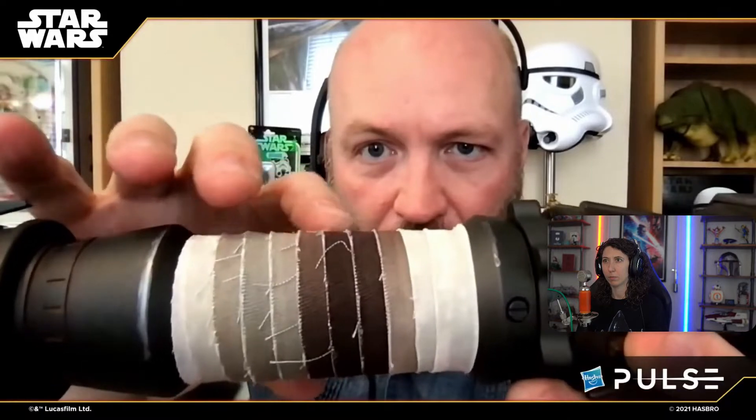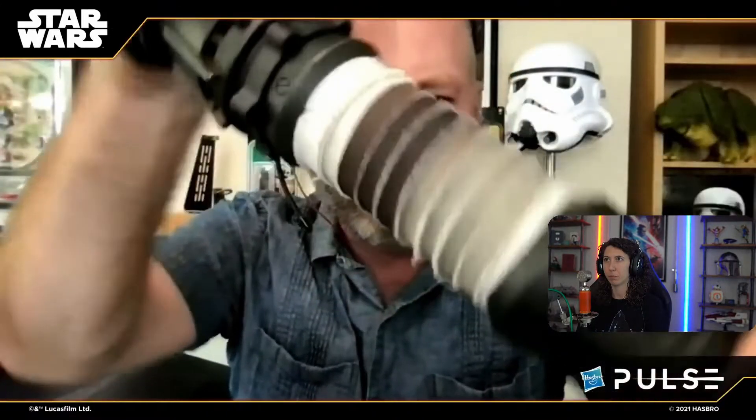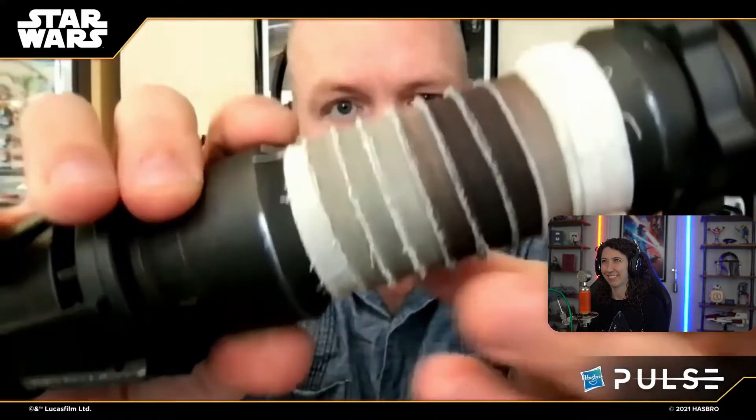Just beautiful stuff — makes it really pretty if you're displaying it without the blade too. Really great things like the weathering on the fabric. Some of it is printed on, but it's also designed so that with these raw edges of the fabric it'll wear in over time. The more you hold it and the more you interact with it — like this one I've been playing with a bunch — these edges have started to fray a little bit more and look even more like the prop. Just beautiful, fun stuff there.